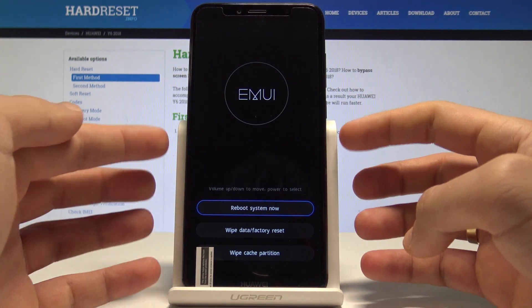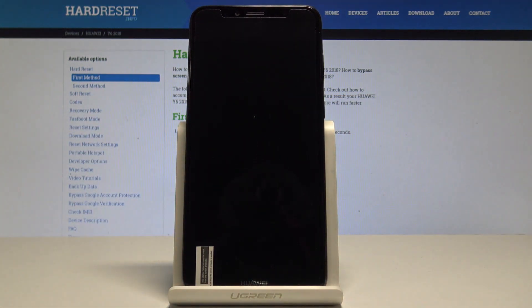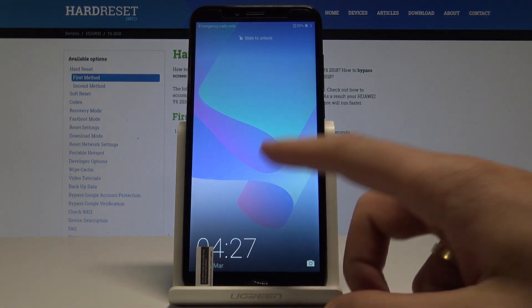To quit recovery mode, select Reboot System Now and press the power key to confirm. The device will simply restart and boot into normal mode. Wait a couple of seconds until the home screen pops up.